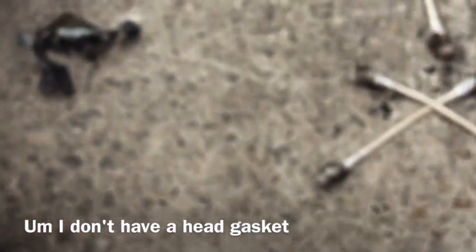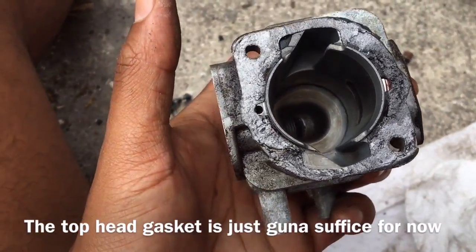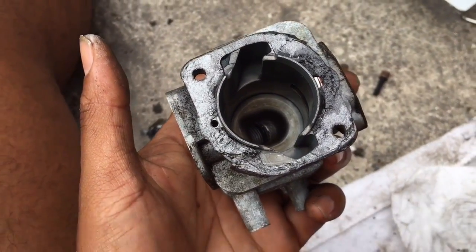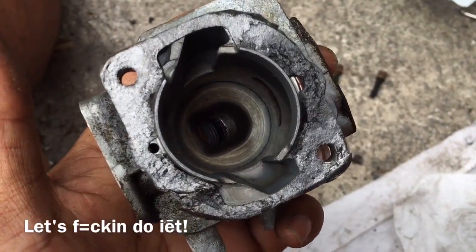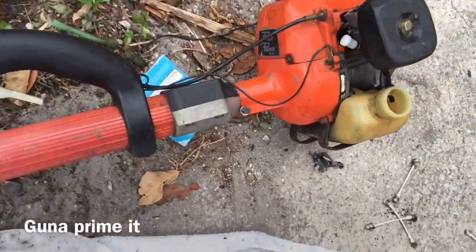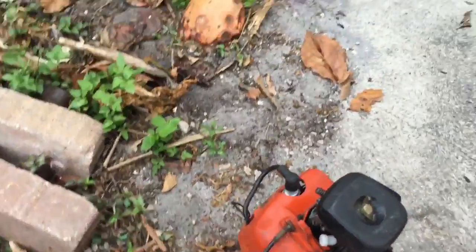I don't have a head gasket — I took the bottom head gasket off, so the top head gasket is just going to suffice for now. But we're going to see if it just starts. If it starts, then we've got a good engine. So I got everything connected, just put some gas in it, we're going to prime it. Let's see if it starts.